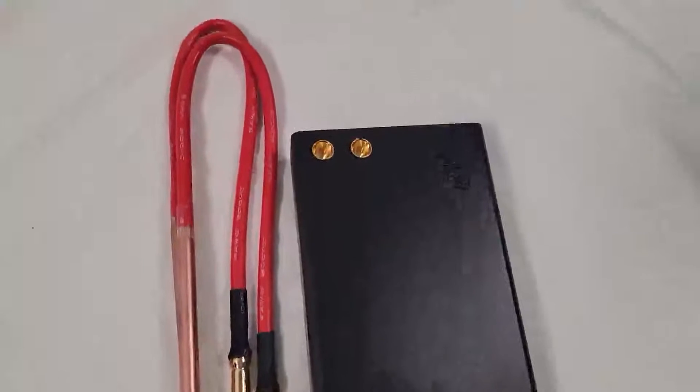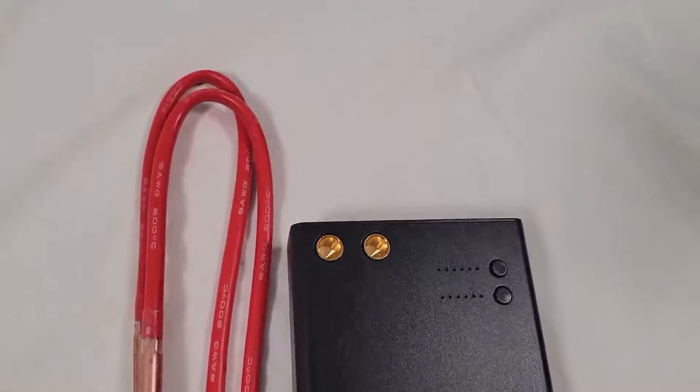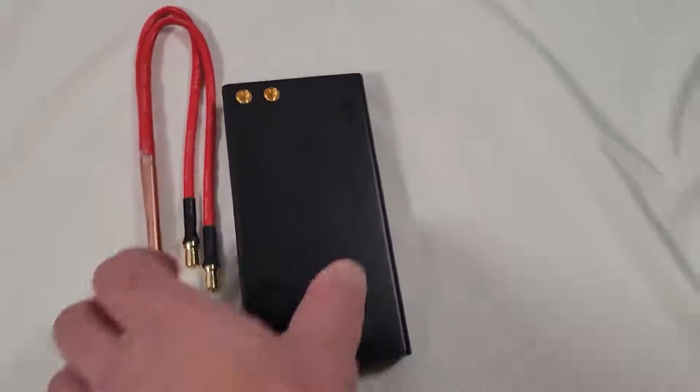What's up guys? It's a really nice little portable spot welder. This is perfect if you work on electronics, especially like little RC cars. It's really awesome.